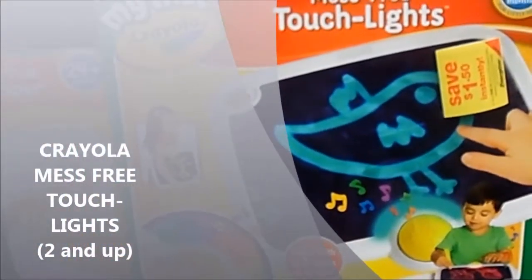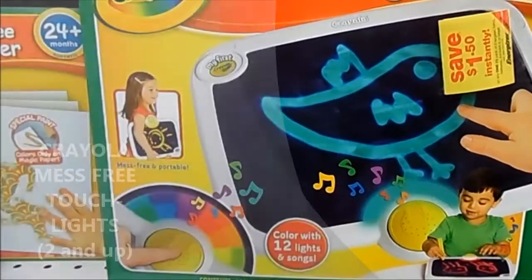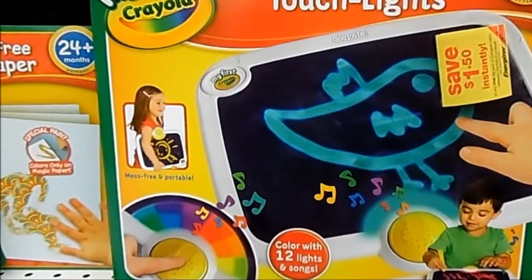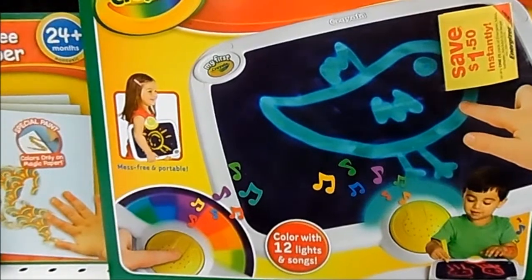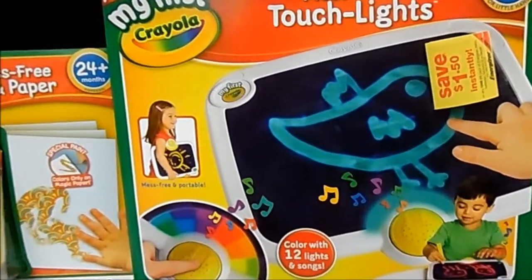Here we have the Crayola Mess-Free Touchlights. I really like this one because it allows your kids to draw on a board without creating a mess. As they touch the black screen, it lights up with what they're drawing. So there's no messy crayons, no paint, no ink, nothing. Basically the heat from their fingers is what's allowing this board to light up.